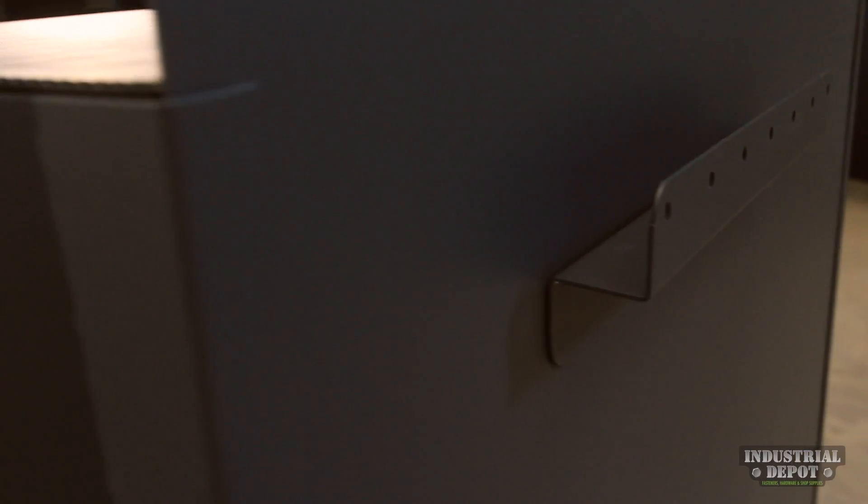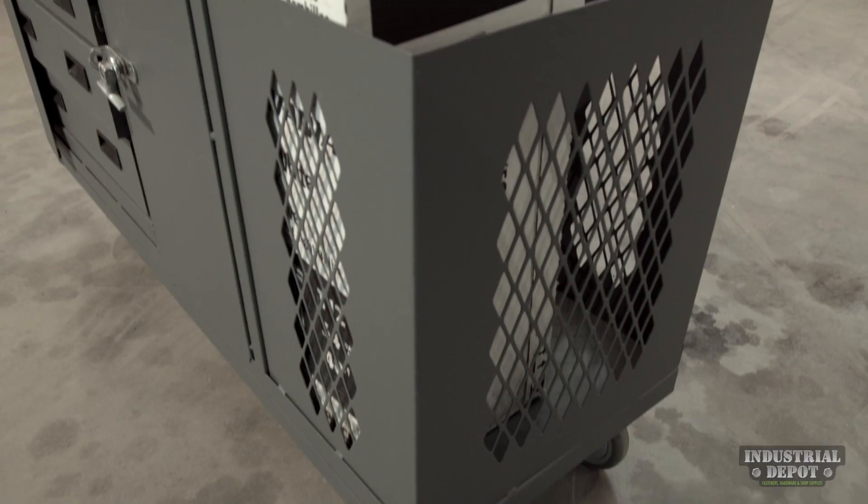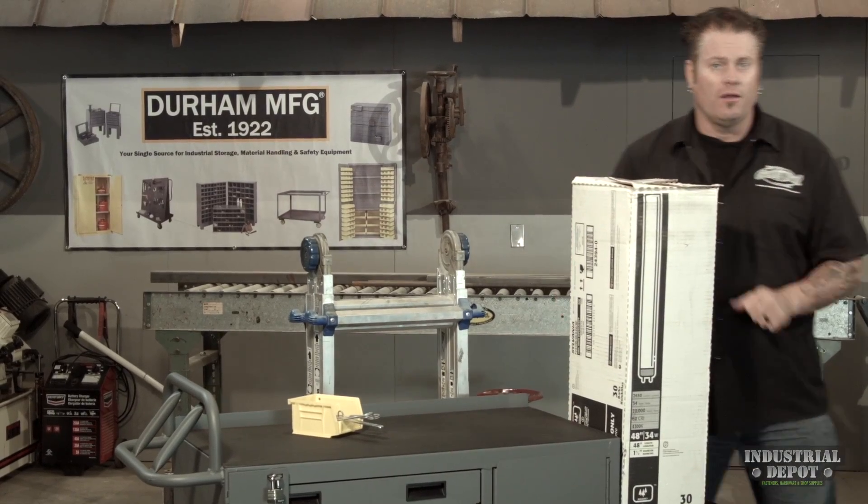It's got a really neat bracket on the back so you can carry a ladder up to six foot tall. There's a great storage area over here so you can take tubing, light bulbs, whatever you might need for your daily work.